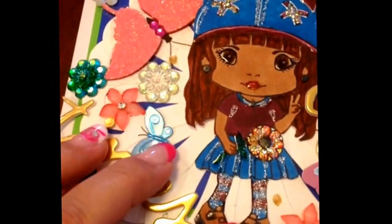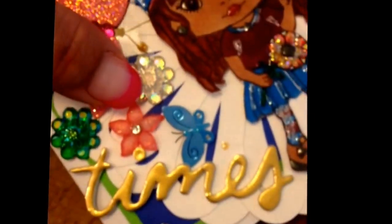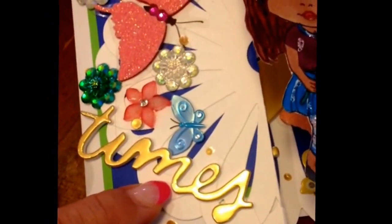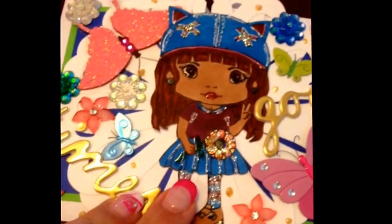I put flatback embellishments along with pop-dotted stickers and two different types of stickers of butterflies. I put a little bit of acrylic flowers in there, and I believe it's from Teresa Collins — it says 'good times' and it's really cute. I also put a little pearl in there.